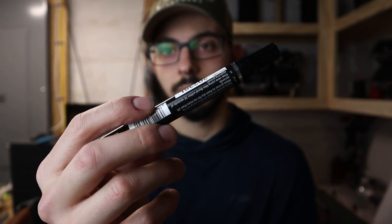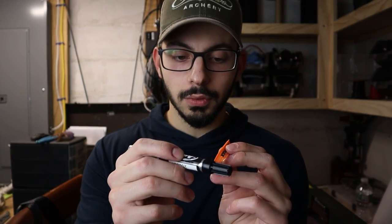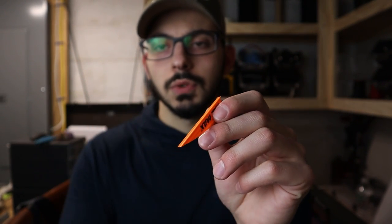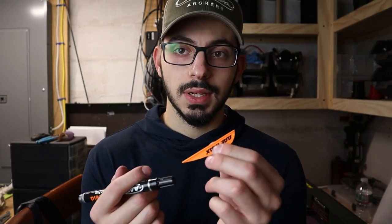If I left them in my quiver and they bent against another arrow and stayed there a while, they have memory — they hold that shape, which kind of sucks. Also, they do require the little AAE primer pen. You don't have to use their specific glue, but you do need to wipe the base of the vein with the primer pen — it removes some sort of film and activates it to accept glue.